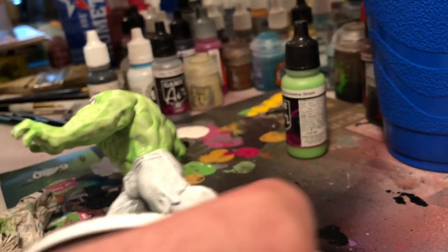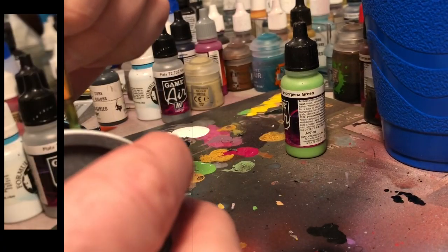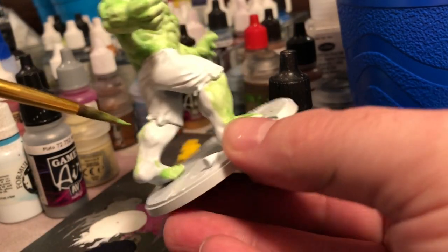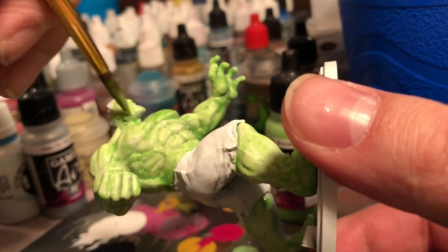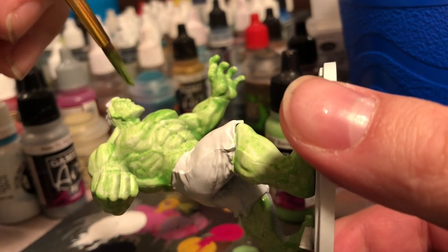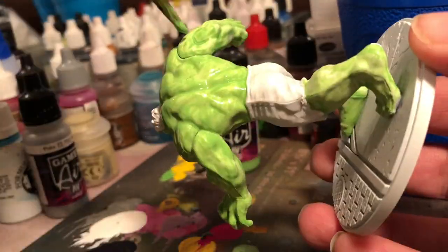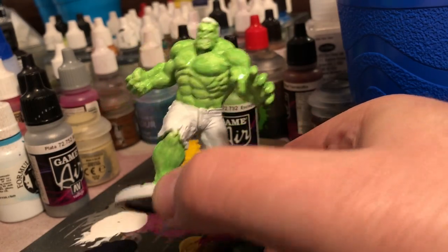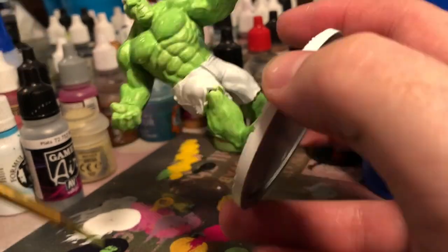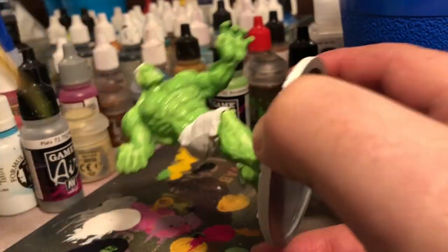I start with a very light green color from Game Air, the Vallejo colors. I apply a very quick, ugly coat over the entirety of the Hulk model. Then I come back through and apply a second coat, let it dry, and then come back again and apply a third coat.